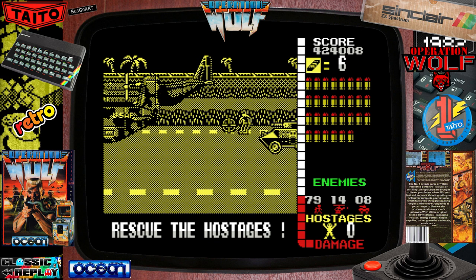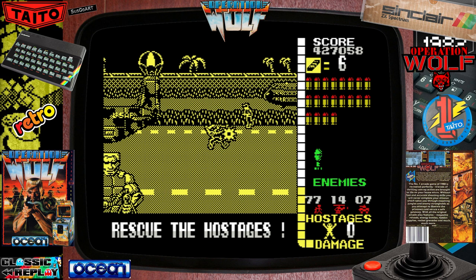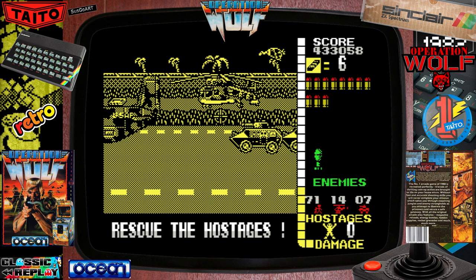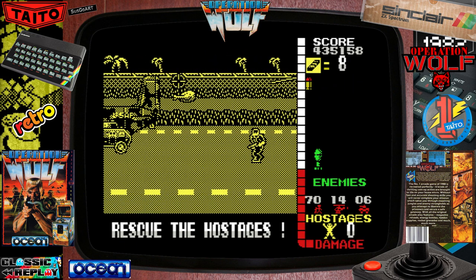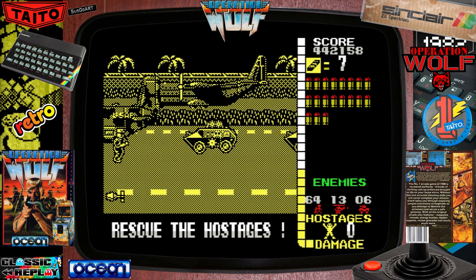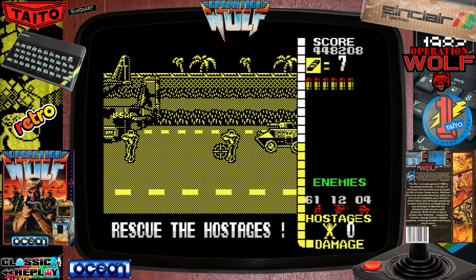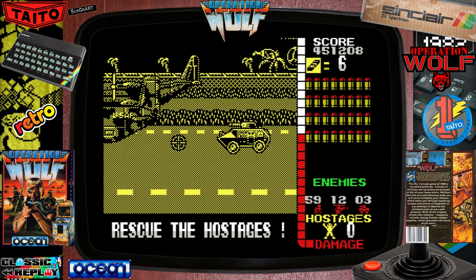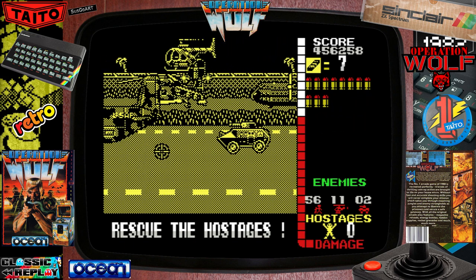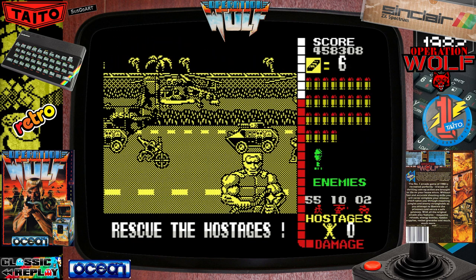Oh, I nearly forgot — Bob Wakelin did the art for the cover for this game. Rest in peace. I've actually got a few of his canvases signed — I've never met him, but it's one of those things where you pick them up along the way. I can't remember how this game would have been perceived back in the day, with all the shooting, killing nurses, accidentally killing hostages, terrorism. I'm amazed the BBC or other oversensitive media didn't try and get it banned.